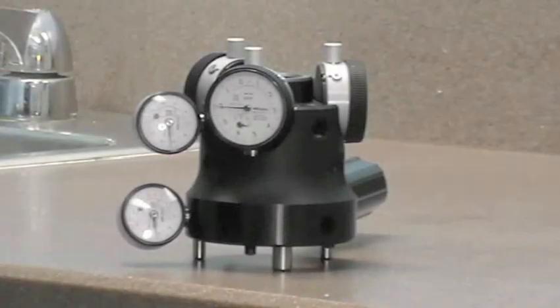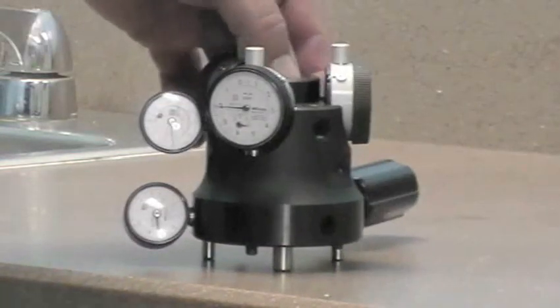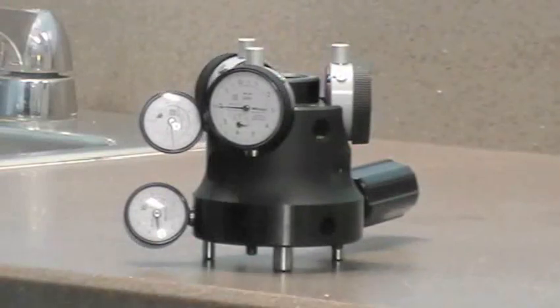Hi, I'm Dick Breimer from J&M Machine. I'm going to demonstrate our new test gauge, showing the bulging of the holder with the retention knob tightened, and I'm also going to demonstrate a new retention knob that we manufacture.